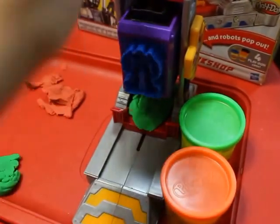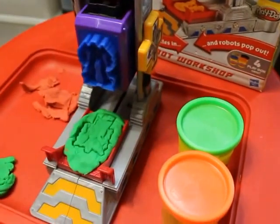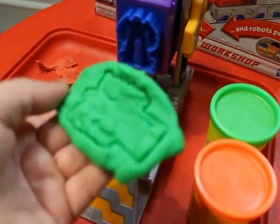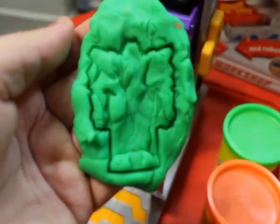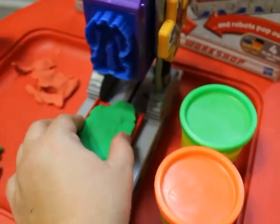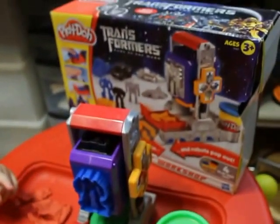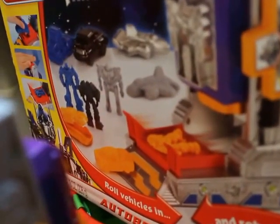Okay, so let's try it here — press it. Looks like there's a robot! I don't know if it worked, it looks weird. Let's try it again. Maybe I need more play-doh. Okay, put it in — it's Play-Doh Transformers. It's a robot!